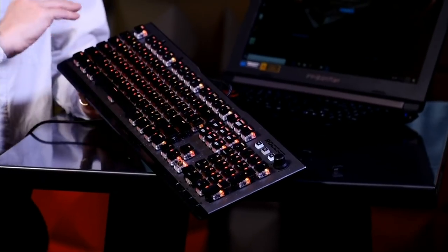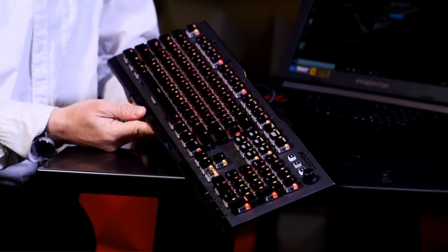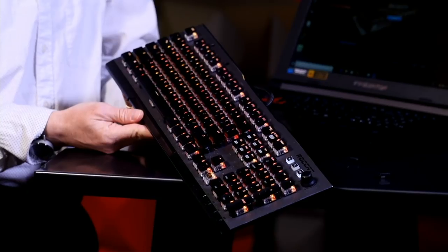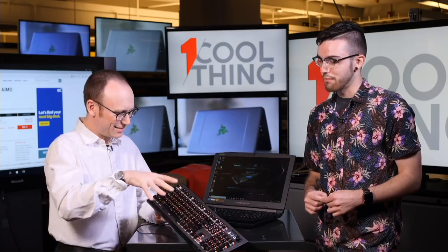I see LED lights under every single key. How customizable are all these lights? It's per-key backlighting, so all 104 keys can be customized to your liking. To R, G, or B, or... 16.8 million colors. Whoa.